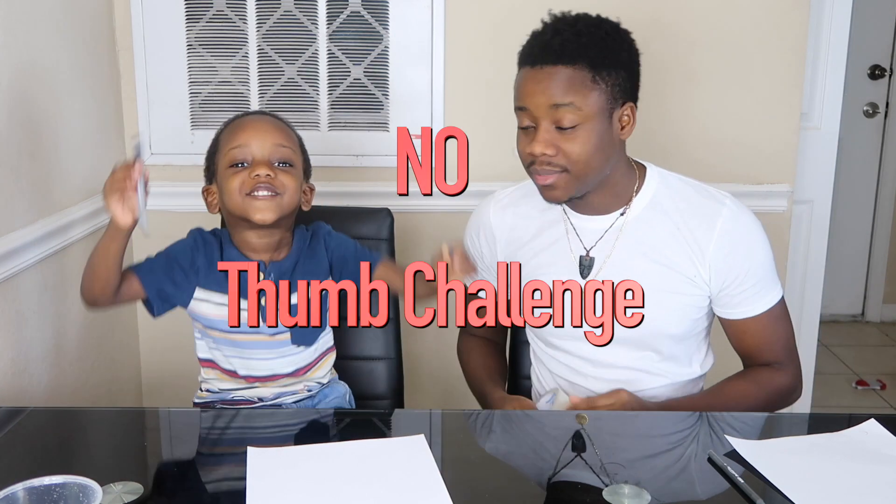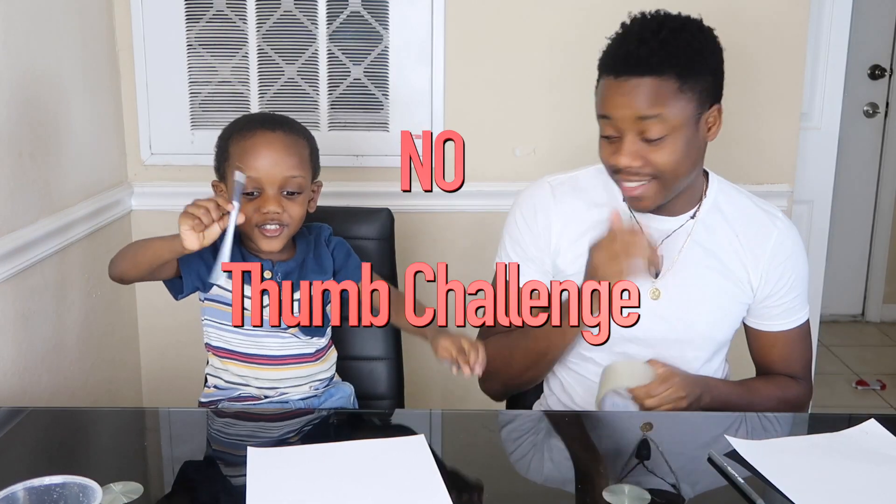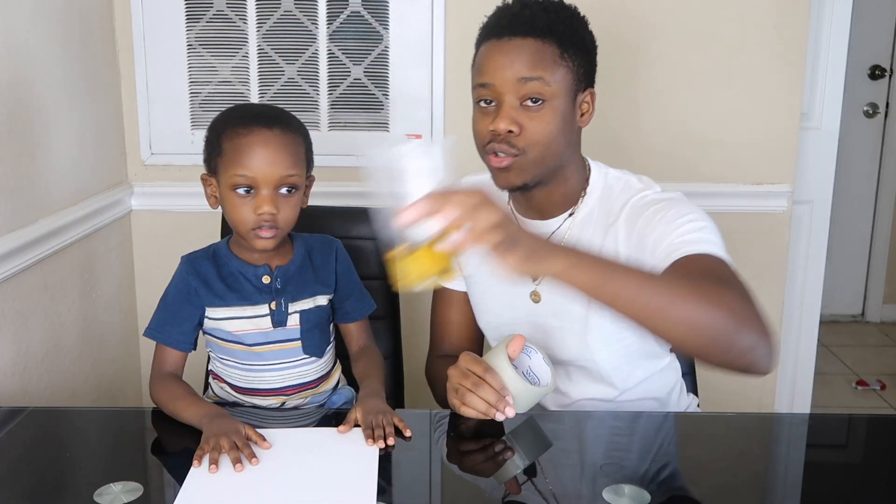What's up super kids, it's Super Messiah and Super Dad. Today we're doing the No Thumb Challenge. Alright guys, we're doing the No Thumb Challenge. And right now what we're going to do is we have three tasks. We're going to see who can draw a house, open a banana, and drink juice.